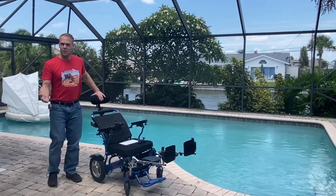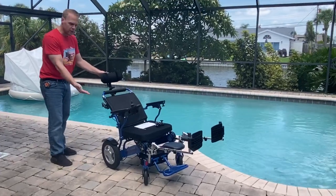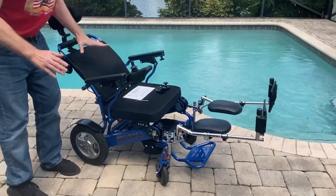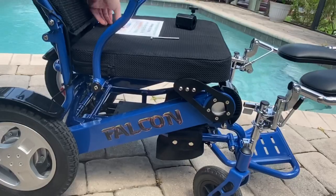Hello, this is Paul from Quicken Mobile, and as you can see, I am here with a Falcon reclining power lightweight folding wheelchair. The Falcon weighs 55 pounds with no batteries and 63 pounds with both batteries.